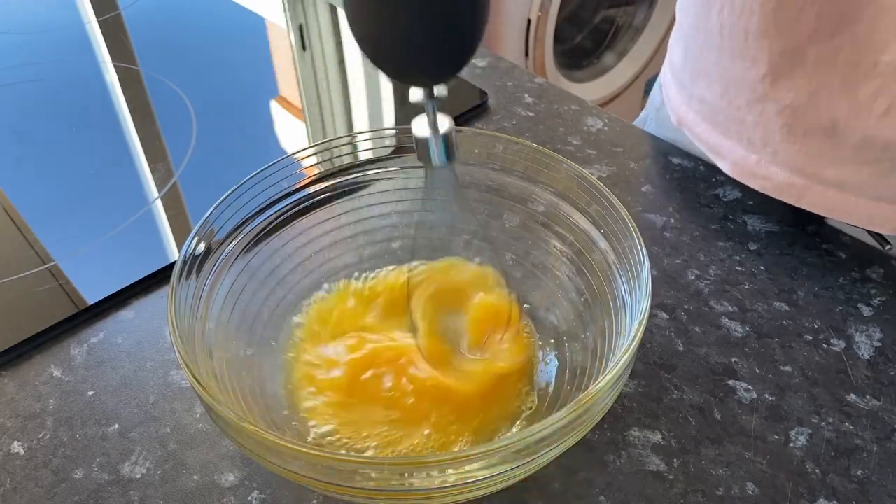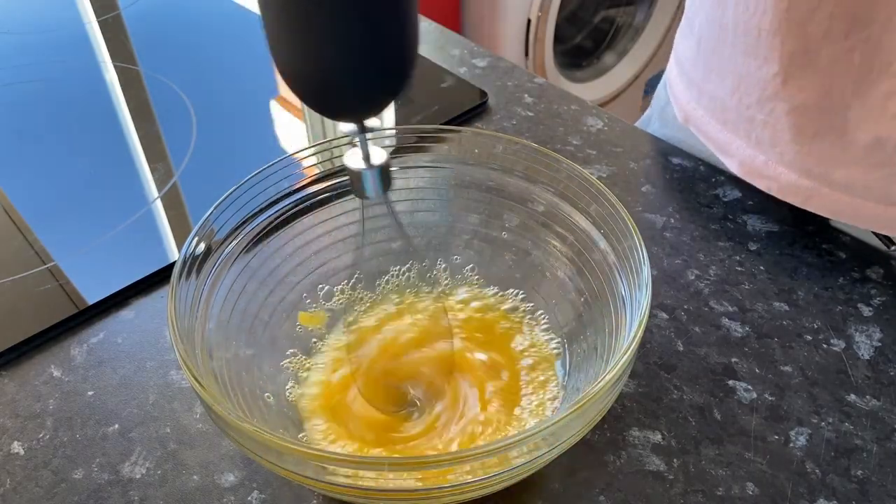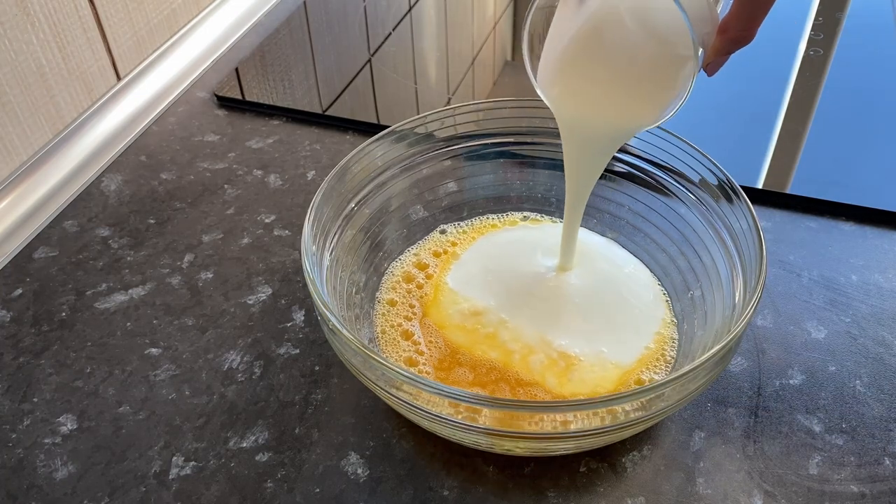Beat with a blender or whisk until smooth. Pour in a glass of kefir and mix again.